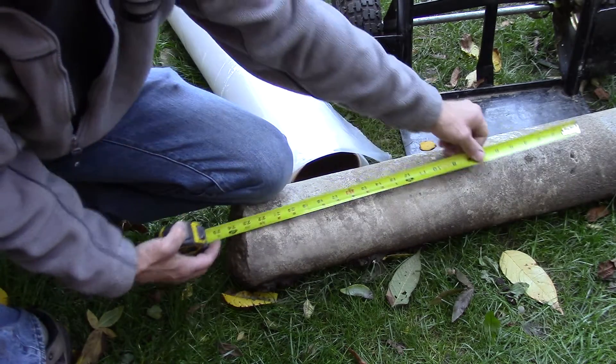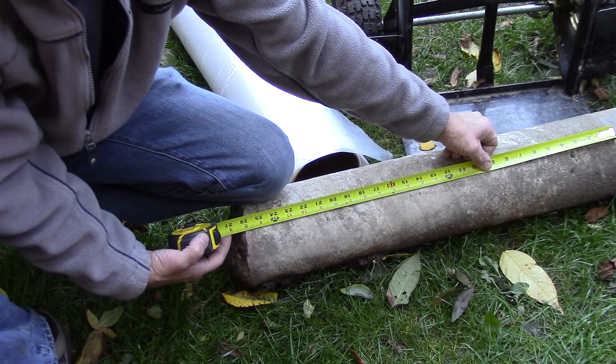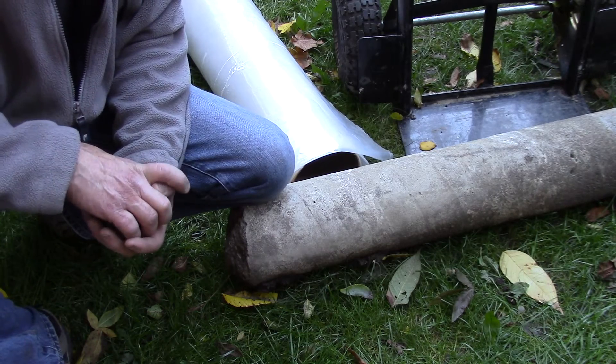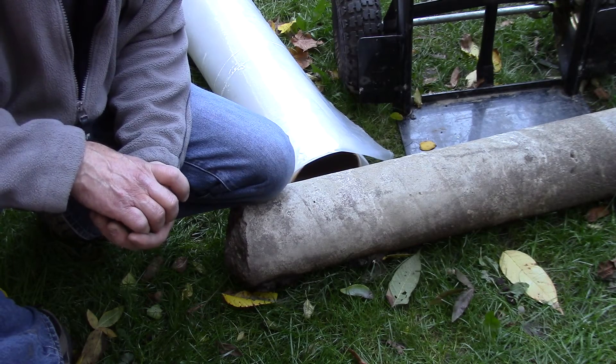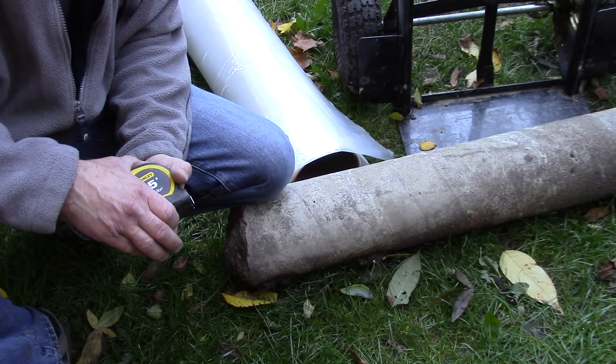This post has been in the ground for about 25 years, and it only went in 26 inches in a very, very wet area, and it never heaved. So it's a testament to this technique, and I hope this could help you out one day. Until next time, take care.